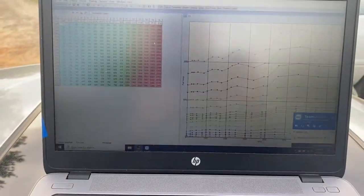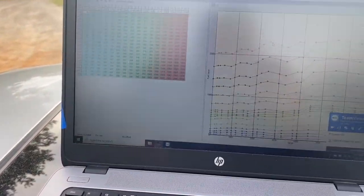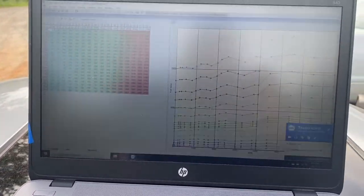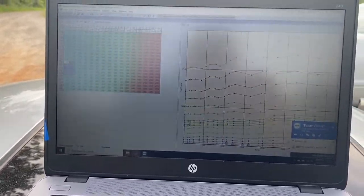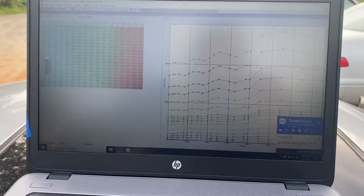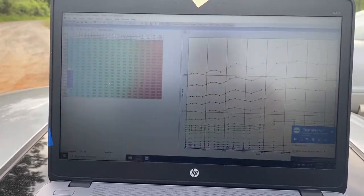Alright guys, we got Wheel connected here. We're using TeamViewer. So what we're going to do is set up the base map with the customer's specifications, and then we're going to go into doing some idling. Before we ever get on the highway, we'll use the GoPro inside the car once we get running, but we'll let him do his thing here in just a second and we'll set some timing.